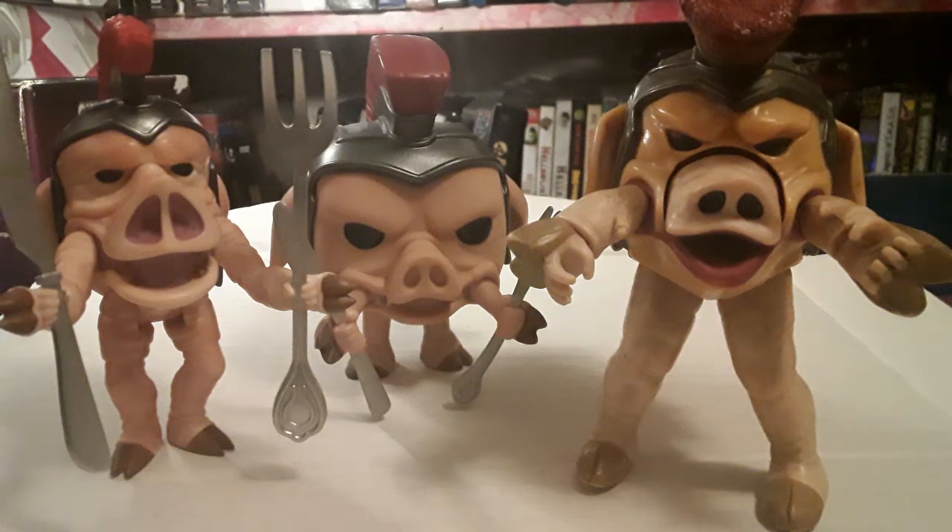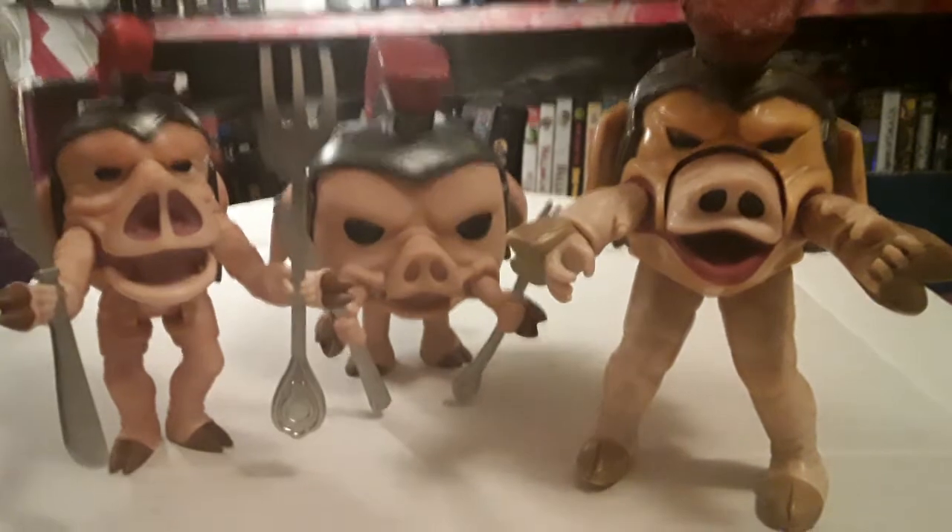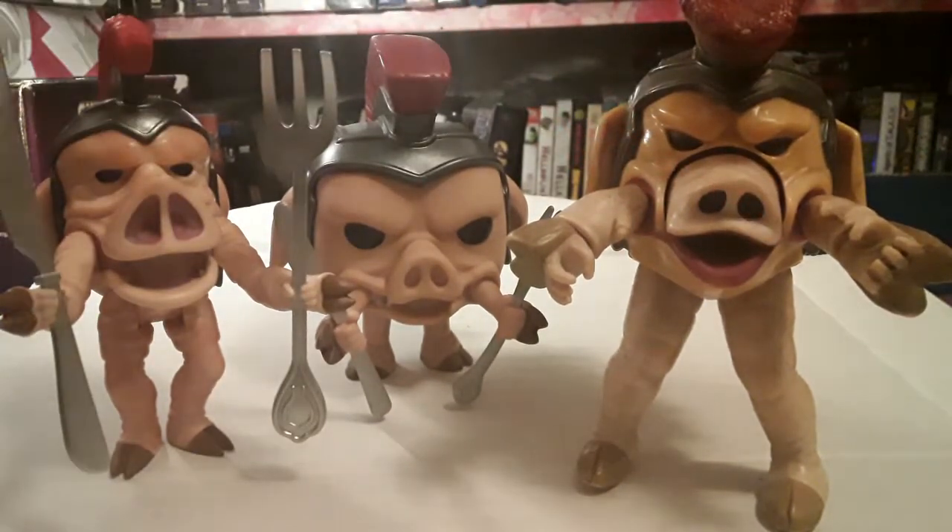Hey everyone, today I have a comparison video of the three Pudgy Pig figures. On the far left we have the newest figure from Super 7's Reaction Figures line, we have the Pop figure, and then right here is the original Bandai figure. So let's start.